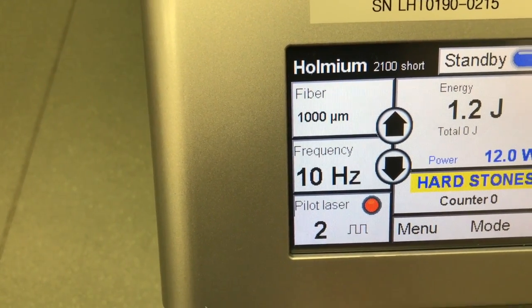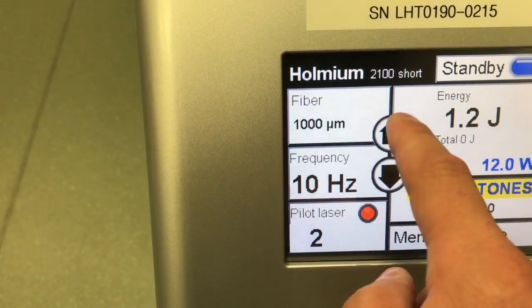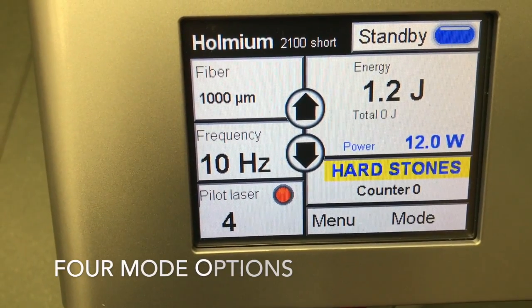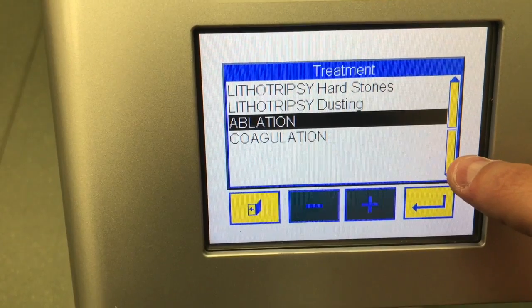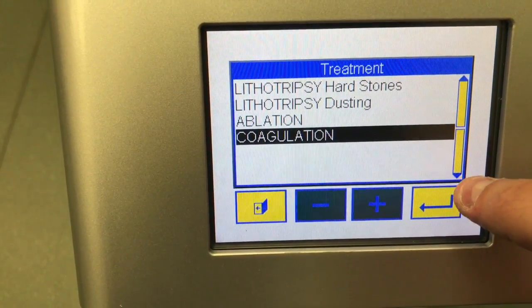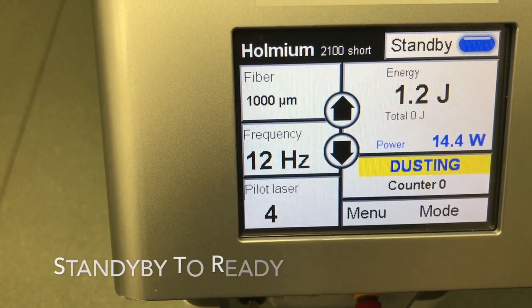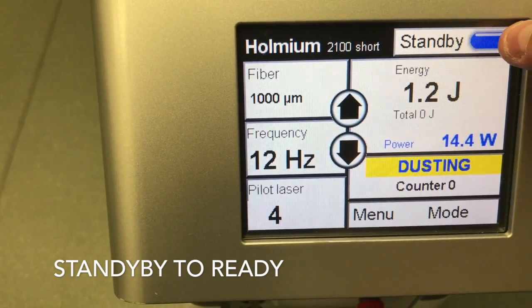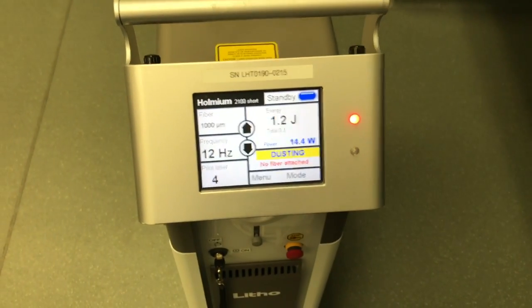The pilot laser is the aiming beam — it shows as a solid beam, and that little line signifies it's pulsating. For mode, this is currently in Holmstone mode; you can also go into dusting, ablation, and coagulation. From there you're ready to go from standby to ready, and that is it.